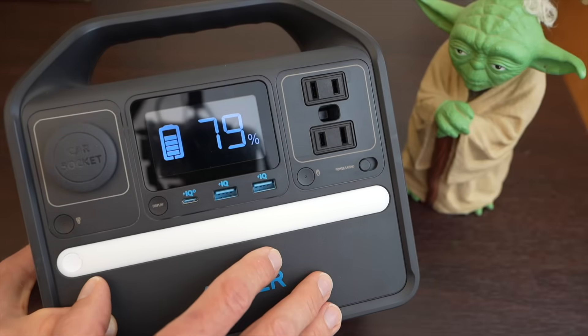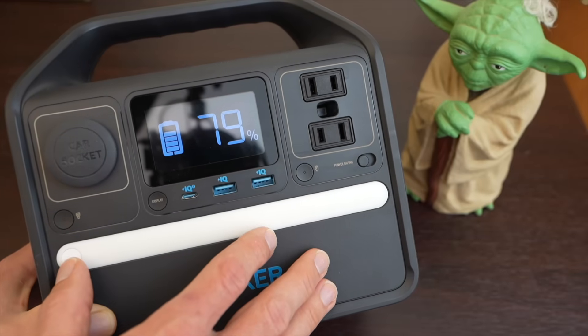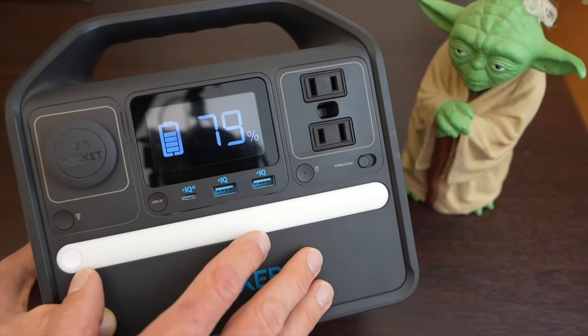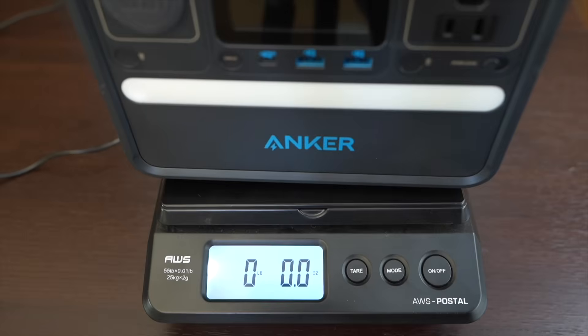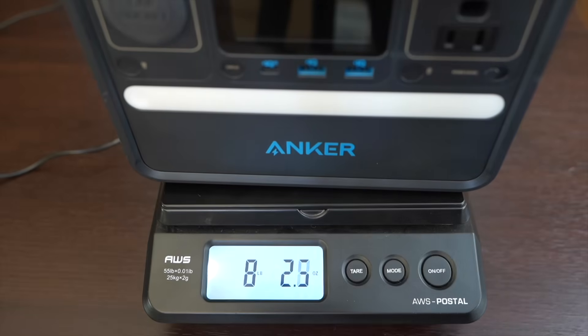The chemistry of the batteries in here is lithium iron phosphate, which many electric vehicles are switching to. The batteries have a cell capacity of 256 watt hours, and this whole package weighs a little over eight pounds.